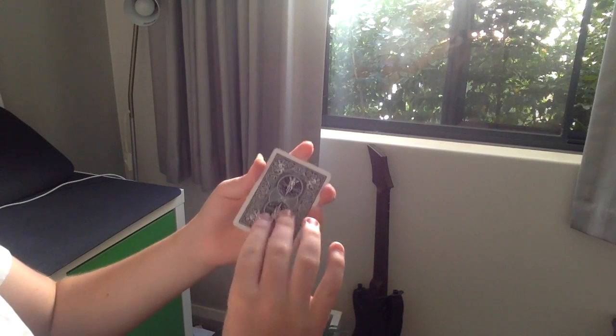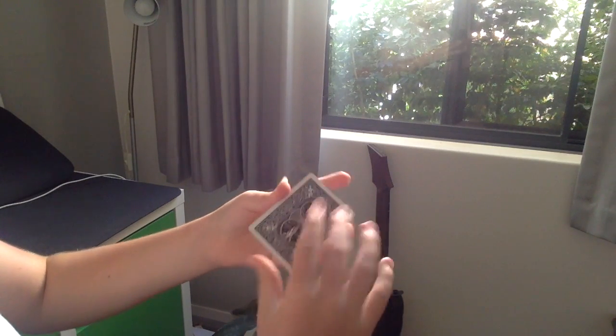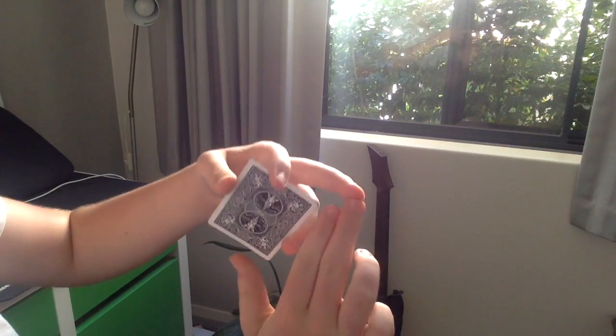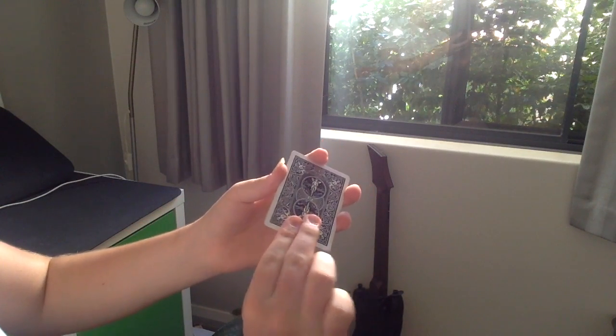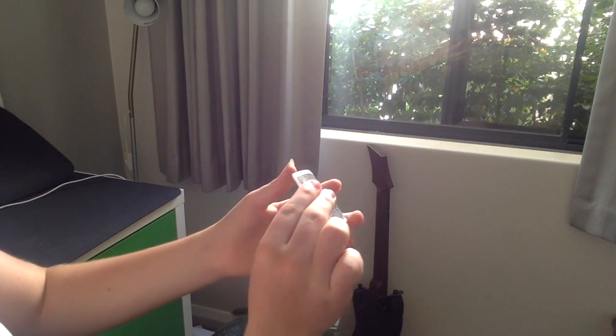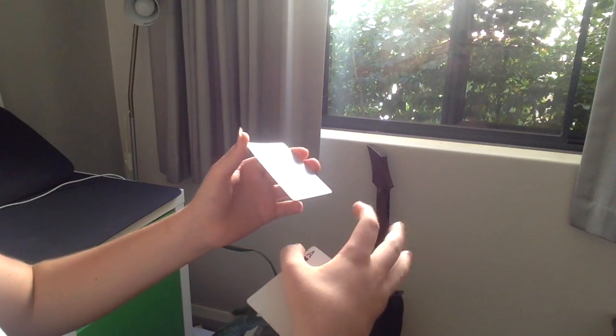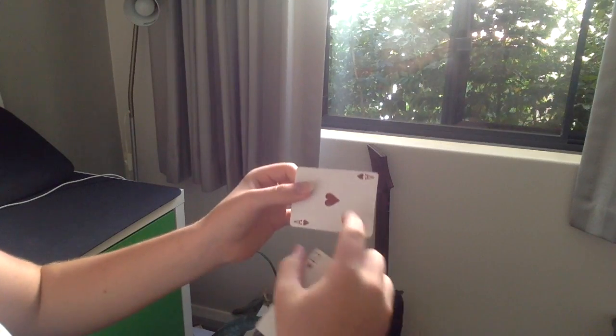Now what's happening here is you've got two cards, and you're going to grip it like this — with your ring finger, middle finger, and your index on the back on this side, and your thumb on the bottom. What's going to happen is you're going to push the top card into Tenkai position like that.